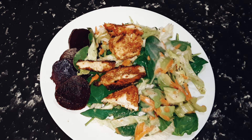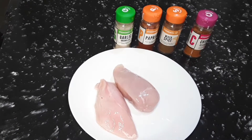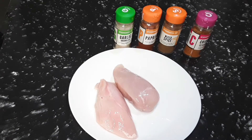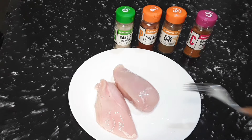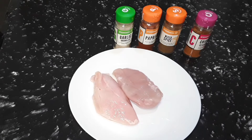Let's make a salad dish with chicken. Hello everyone and welcome back to Creative's Kitchen. Today we are going to do a simple recipe again for you. Here we have two small chicken breasts and what we're going to do with these chicken breasts is fry them and make some salad to go with them.